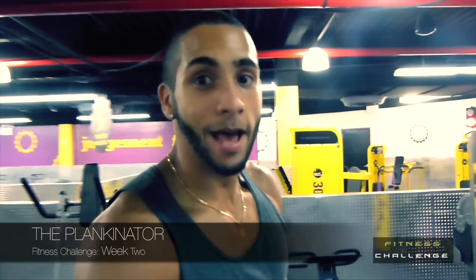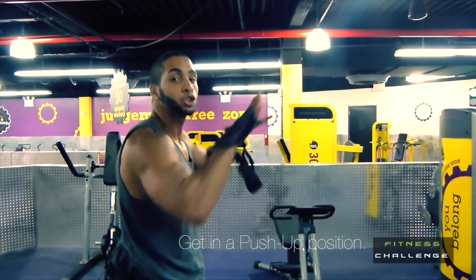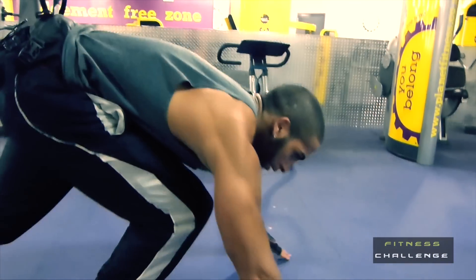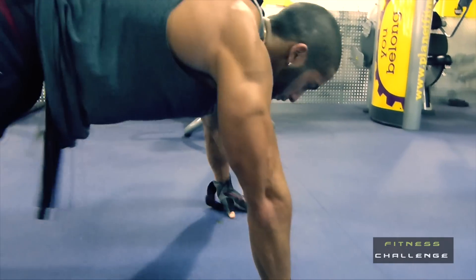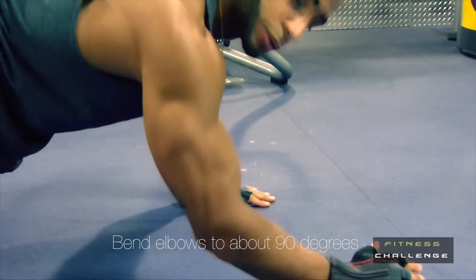You're going to test your core and abs strength in this challenge. First step, you're going to get in your push-up position at shoulder length. You're going to go down and bend your elbows, which is your step number two.